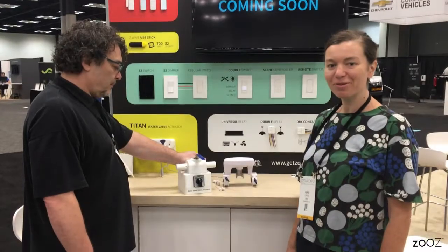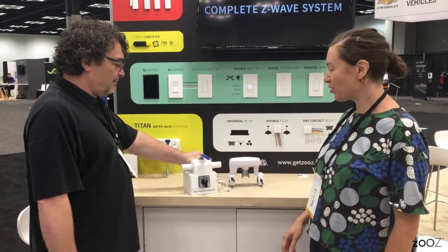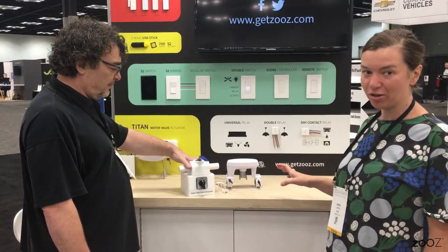Hi, everyone. This is Agnes with Zeus. I'm here with Vigne, the president of our company. He's going to show you exactly how strong the new Titan valve actuator is.